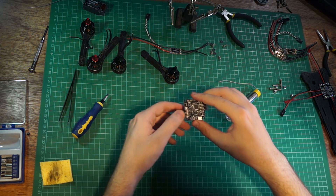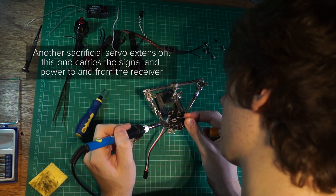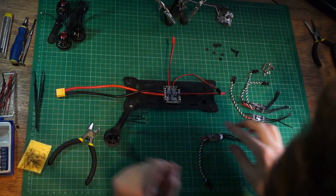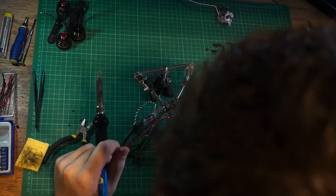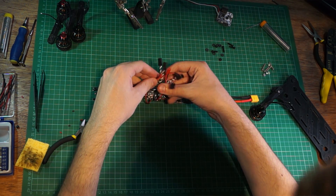The power distribution board is now done — it looks a bit like a demented face but either way that's done. I'm going to put that to the side and work on the Naze. Now that the Naze is prepped, all of the ESCs are connected. That looks like a bit of a mess. All that's left is to hook up the motors to the ESCs and plug everything in and it should be good to go.